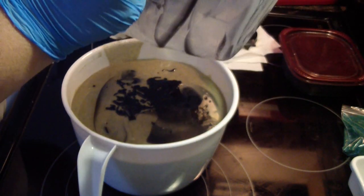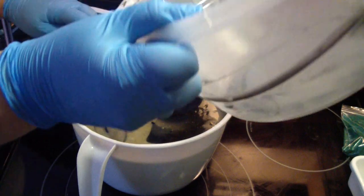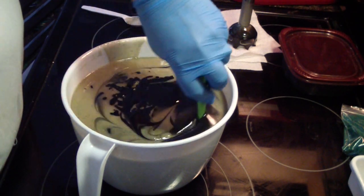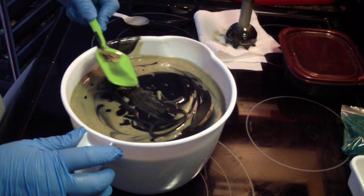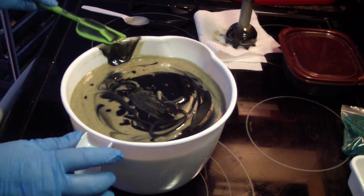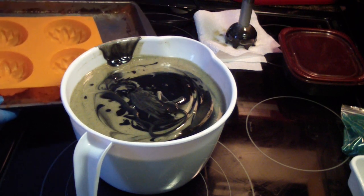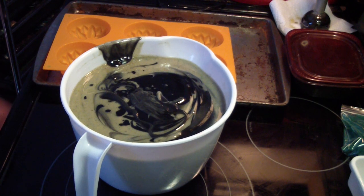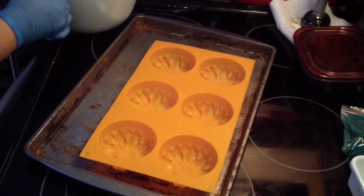I'm totally out of facial bars and they sell well, so I said I better get on the ball making some more. As I fill these up, I'll stick them in the oven to get them out of my way. I'm not sure how many I'll fill up, but I think I have enough molds — I have two different types of flowers.